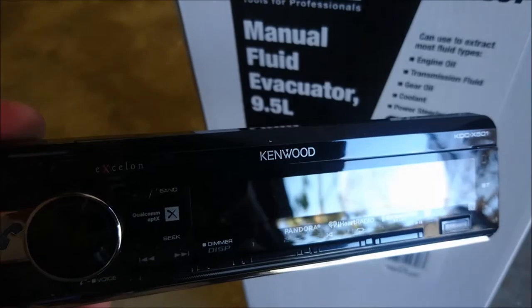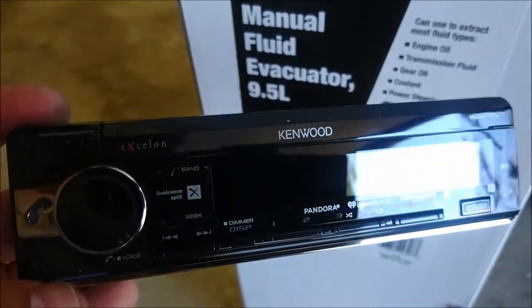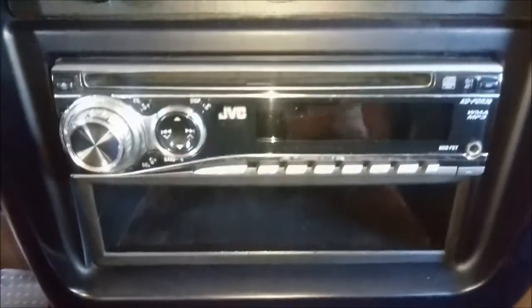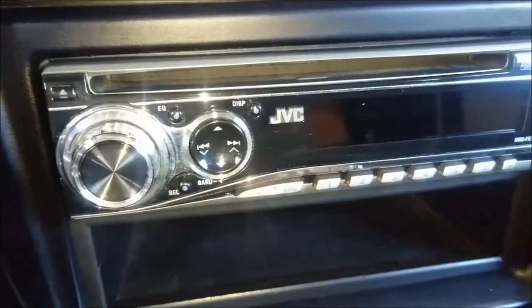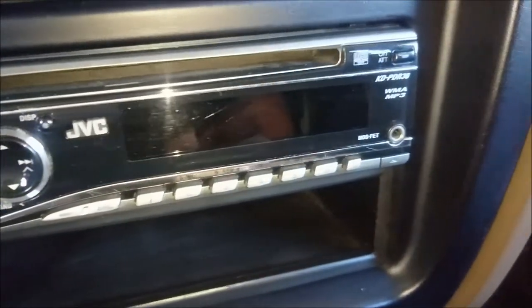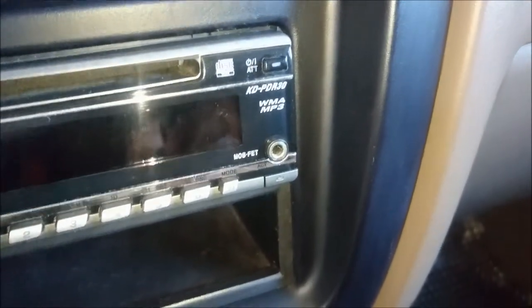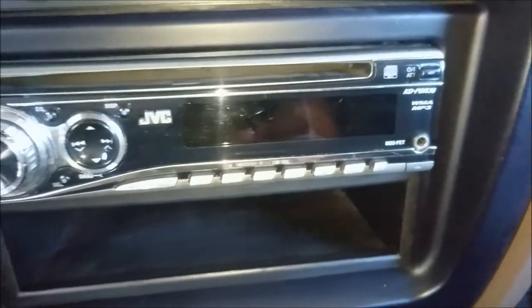So what I'm going to do now is go ahead and install it. After I've installed it, I'll come back and give you my review on how it sounds and what we're working with here. My old deck is a JVC unit — it's kind of old because it doesn't have any modern technology like Bluetooth or a USB port. It does have an aux in and it does play WMA and MP3 files, but other than that, that's pretty much it.